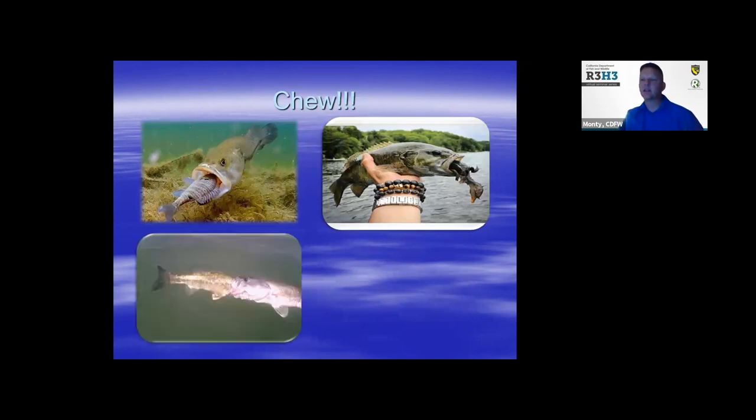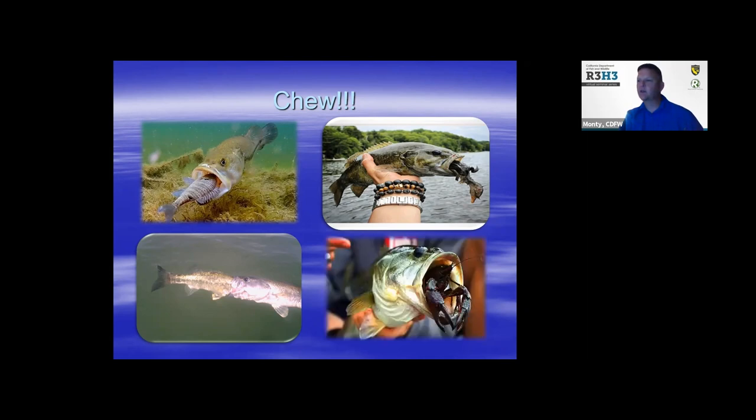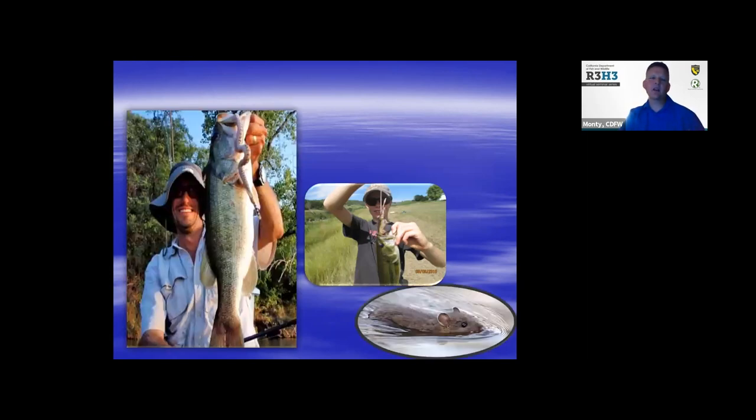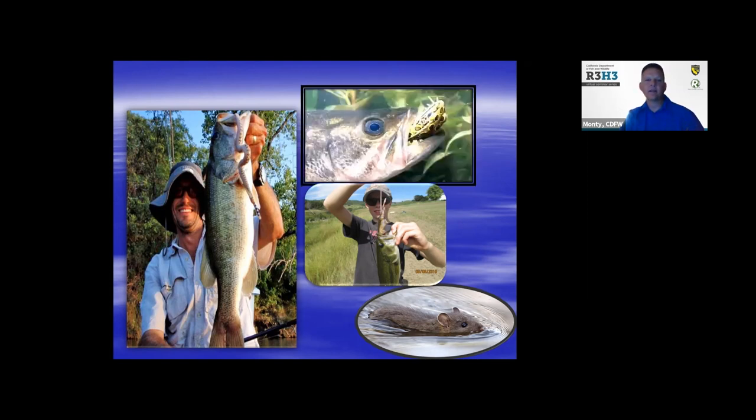They eat baby ducks, as you can see in the bottom left-hand corner. They bite off more than they can chew a lot of times — sometimes they'll die trying to consume a larger prey item than they can get down. They eat terrestrial creatures: mice, rats. I read an article about a guy who had a baby rattlesnake try to get on his canoe — he dispatched it with a paddle, put it on a hook, and caught several largemouth off of it. They eat amphibians, frogs, pretty much anything.